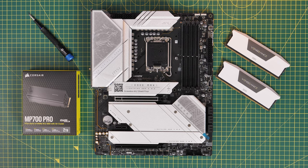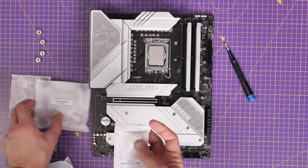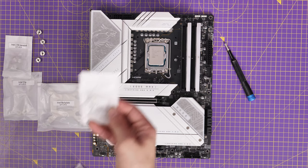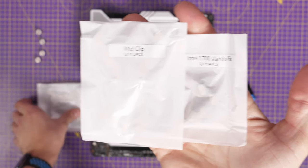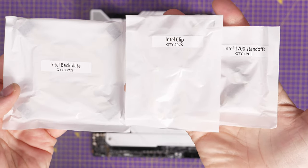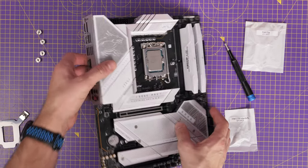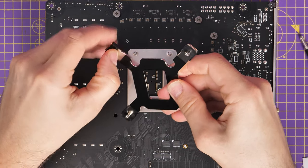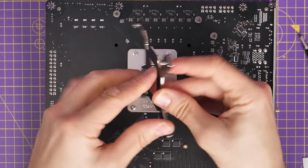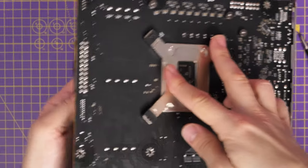Now we're moving over to Intel LGA 1700 with an i9-13900K on an MSI motherboard. The setup is fairly similar, although there's a separate packet with the Intel bracketing. It's a little more complicated because you need an Intel backplate. Inside you'll find LGA 1700 standoffs — there are also standoffs for other Intel setups — plus the Intel clip and Intel backplate. The thumb screws are the same ones included earlier and will work with any of the options.